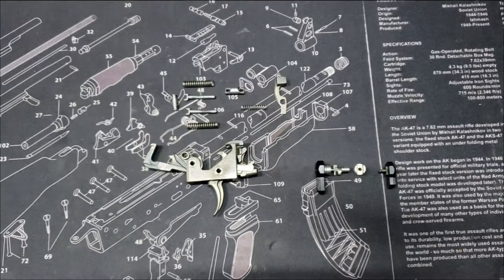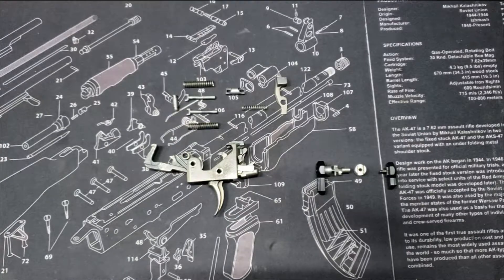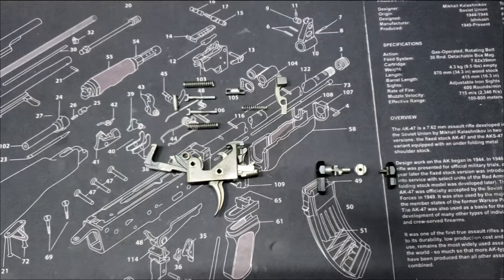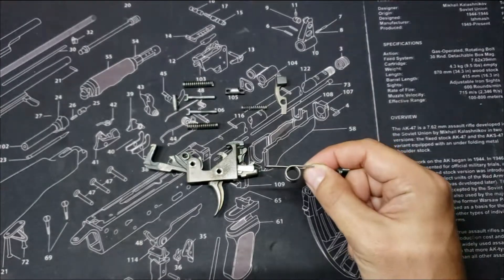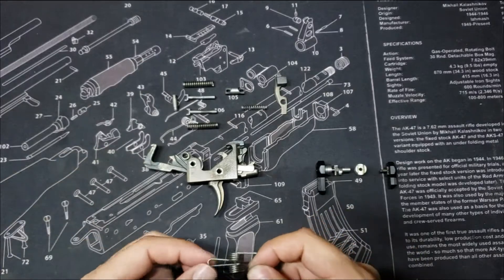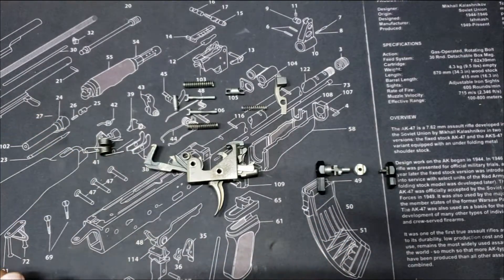Today's video is about the FOSTECH ECHO Gen 2 replacement caliber conversion hammer spring, part number 4122. As you can see, we have the FOSTECH ECHO disassembled with the toggle springs out but not completely taken apart. This below is the replacement spring. It is a slightly thicker wire and will replace the factory spring to allow it to work well with 7.62x39, 5.45x39, and other hard-primered ammunition.